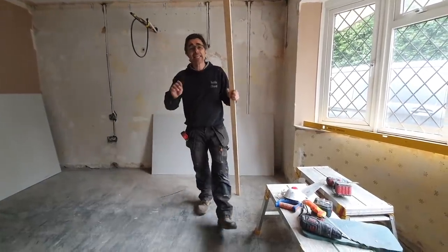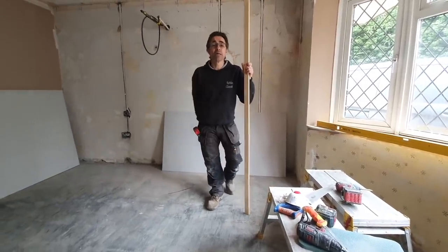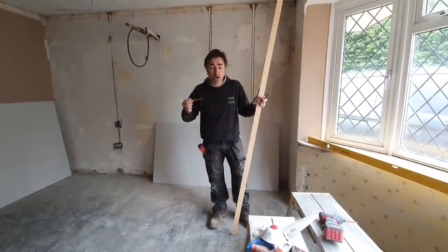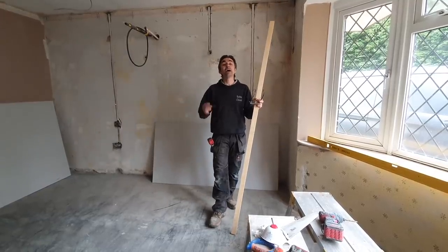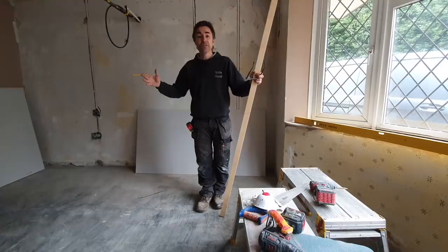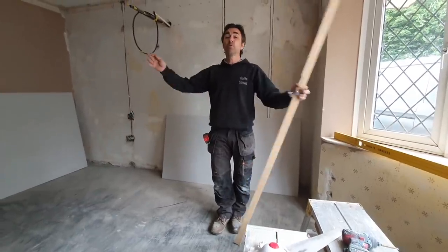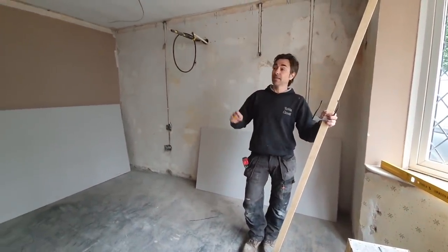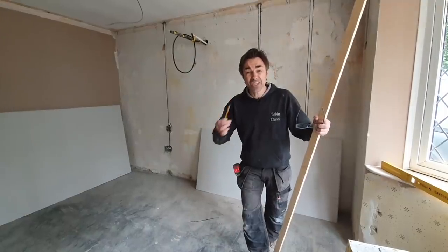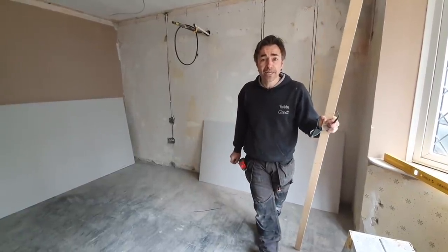Welcome back to my channel. Today's video is dedicated to MDF door linings. I'm on a refurb job — a typical rip-out of an old property where everything is being changed: the plumbing, heating, windows, plastering, rewiring. The doors and door linings are going, new door linings are going in, new pre-finished doors — something we're doing all the time now — and we are using MDF door linings.